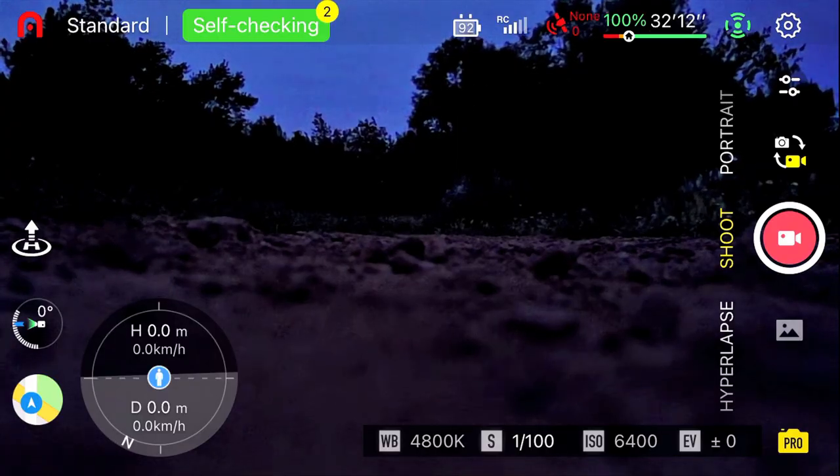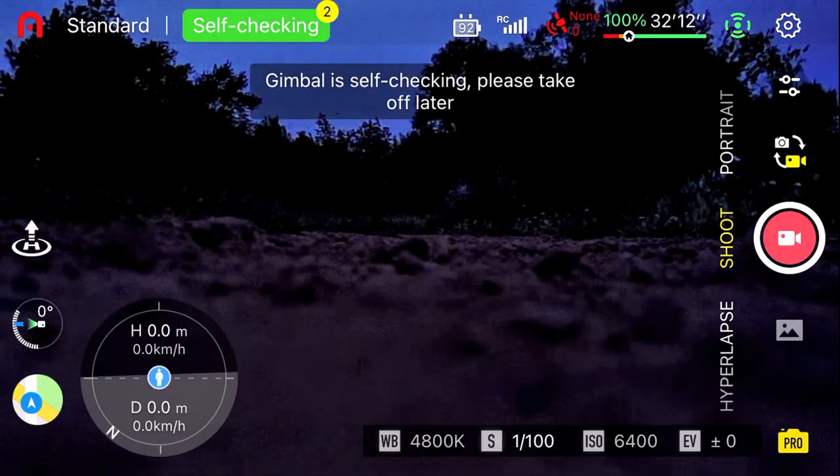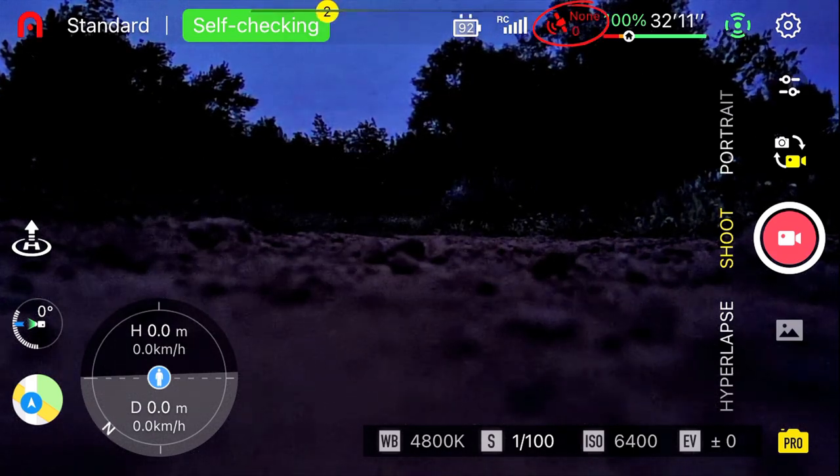Another positive thing I have to say about the Nano Plus is its ability to quickly connect to GPS satellites in just a minute or less — it's really that impressive.